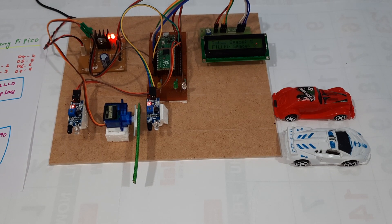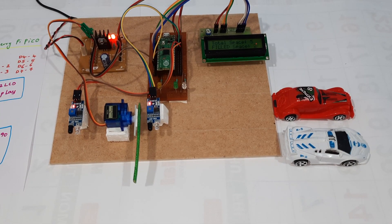Two cars are filled. Now the third car is entering.